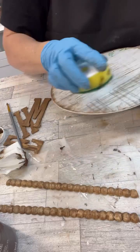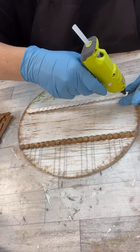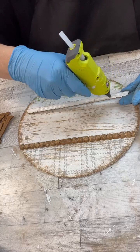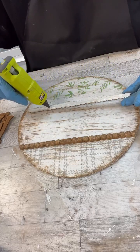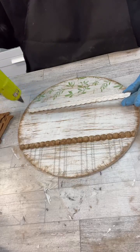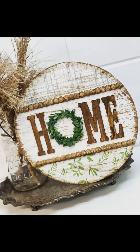I love this technique. I get so many questions and emails about distressing, and honestly using that little kitchen sponge is the easiest way to do it. We're going to hot glue these beads right back into place, then place my letters and my little wreath. Look how cute this is — I'm in love with it, I just think it turned out so adorable. Thanks so much for watching and don't forget to follow for more.